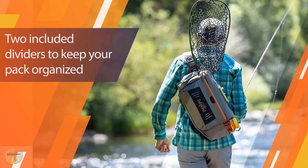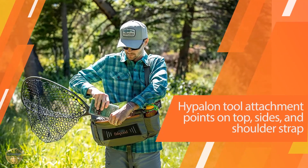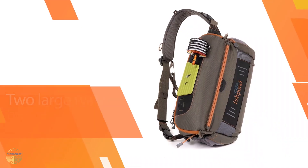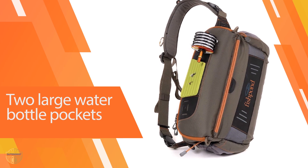It features an adjustable shoulder strap and an additional cross-body strap for extra stabilization. Inside, the Fishbond Flat Head features two dividers to keep your gear organized, two large pockets for water bottles on the side, and right and left-hand net slots.